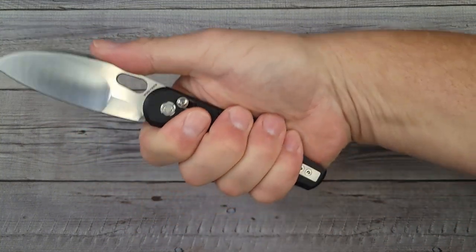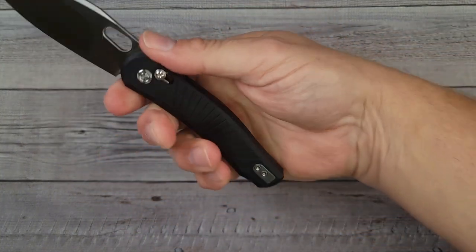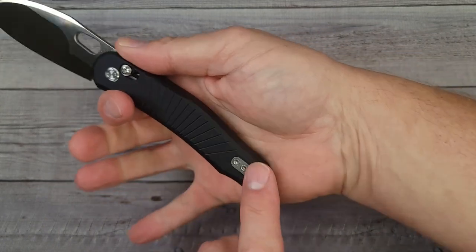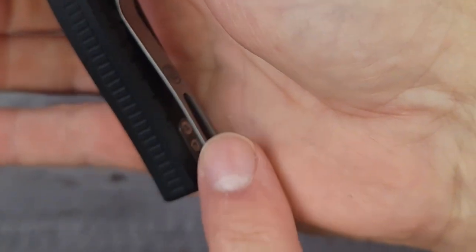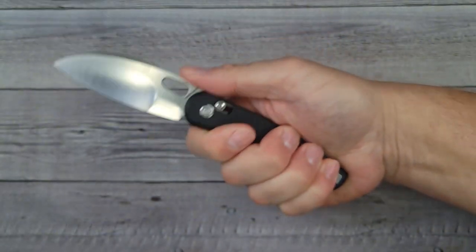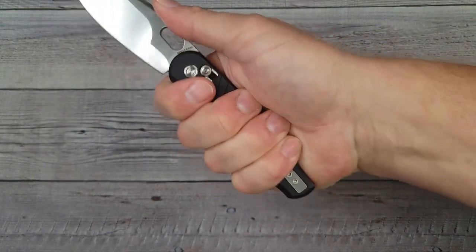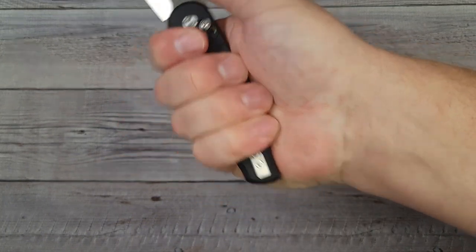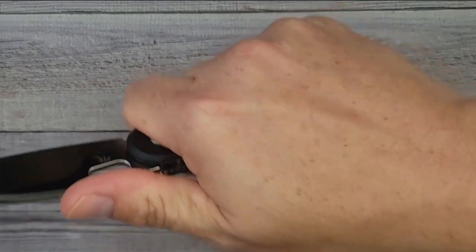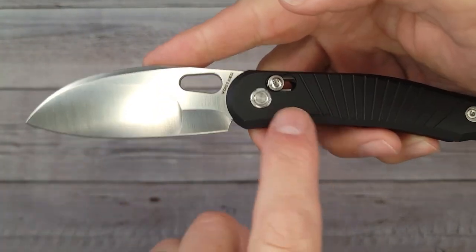In the hammer grip the ergos are just great — you have plenty of room even for extra large hands. However, if you choke back and set the butt of the knife into your palm, that's going to create an issue. The pocket clip will dig into your hand if you're holding it back in that fashion. I feel a lot better when I move it out just a little bit, which puts the pocket clip in the middle of my hand where I'm not feeling it.